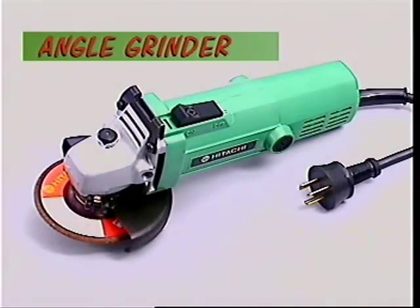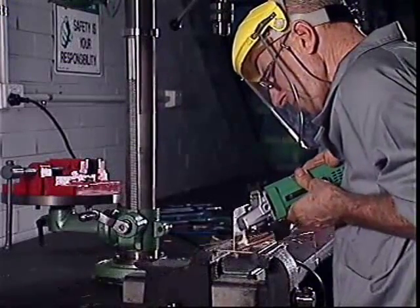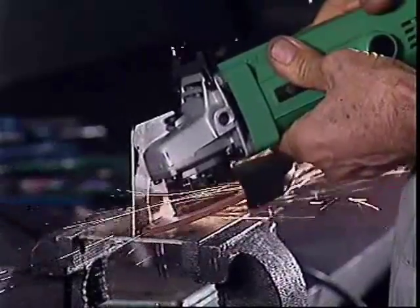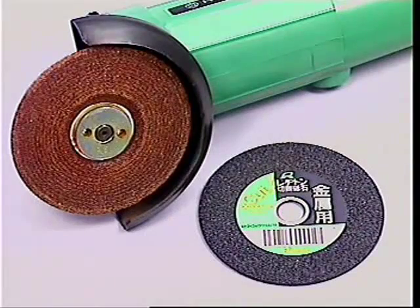The angle grinder uses discs rather than wheels. During grinding, the face of the disc is used instead of the edge. There are special discs that can be used for cutting — they use the edge of the wheel and are useful for jobs that can't be reached with a hacksaw.